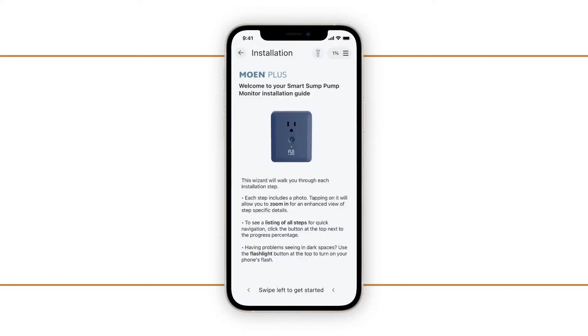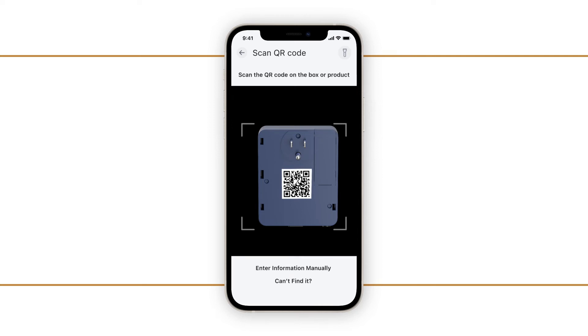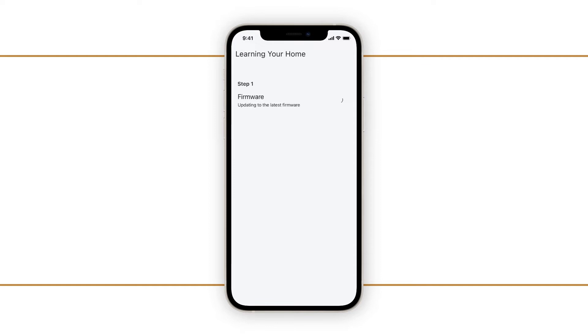Next, select the plus symbol in the upper right corner of the app screen. Then, follow the on-screen instructions to scan the QR code on the back of the Smart Sump Pump Monitor. The app will then guide you through the installation process.